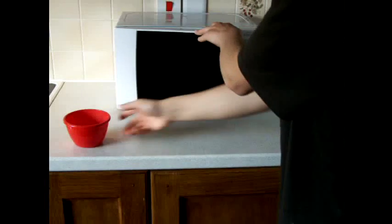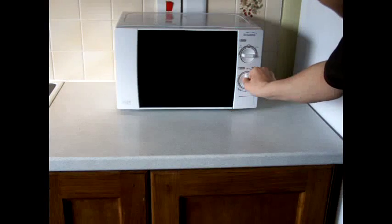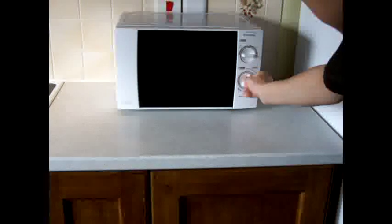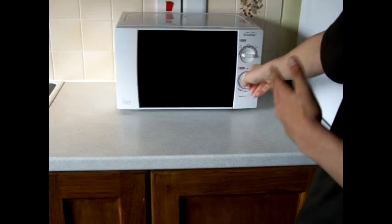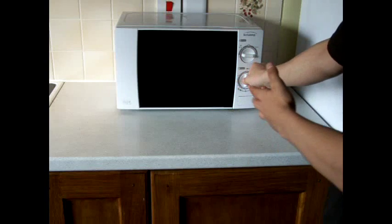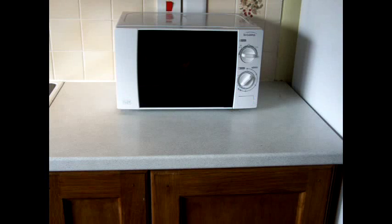Put the solution in the microwave until it begins to froth. Now it's plugged in properly — put the solution in the microwaveable bowl and turn it on until it begins to froth.